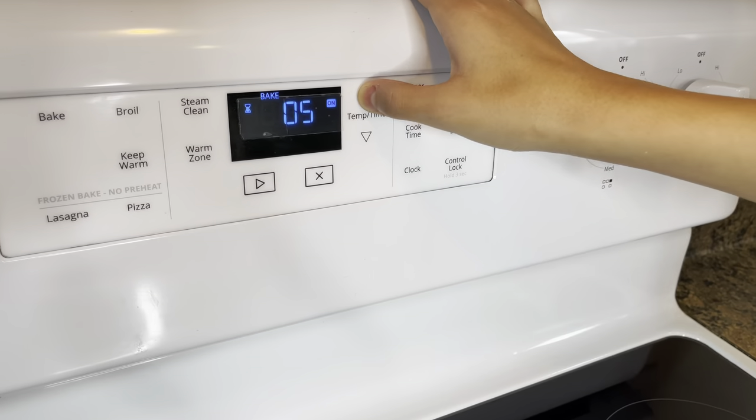Now set the oven to 375 degrees for 9 minutes. While we wait for the cookies to bake in the oven, we're going to be using the waffle cone maker to see which one is better.